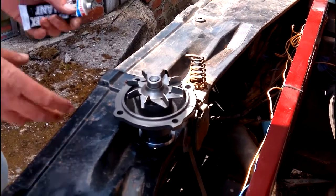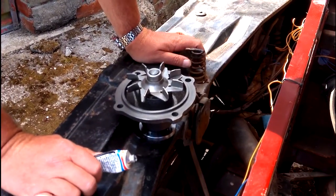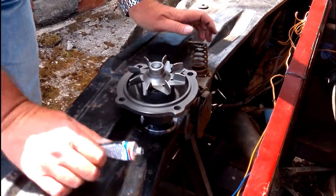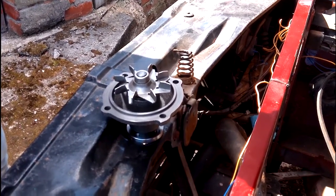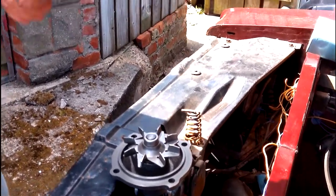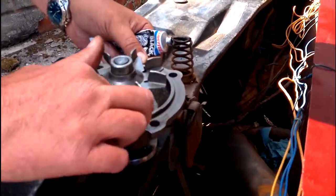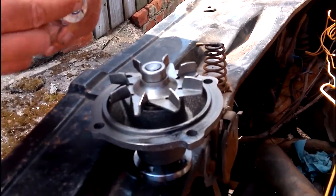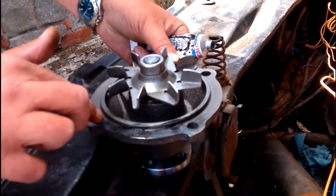It's just a case of getting the gasket lined up. It doesn't matter which way around you do it — whether you put the gasket on the front of the engine and then put the water pump on, or whether you put the gasket on the water pump first. The hard part is making sure the gasket stays in place. So I'm going to use a tiny amount of sealant, just to hold the gasket in place when it goes on — a light covering all the way around the pump. Some of you might want to put a glove on when you're doing this.